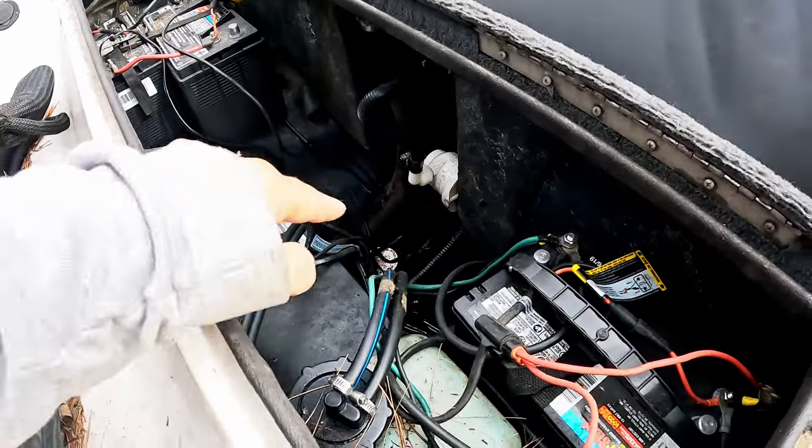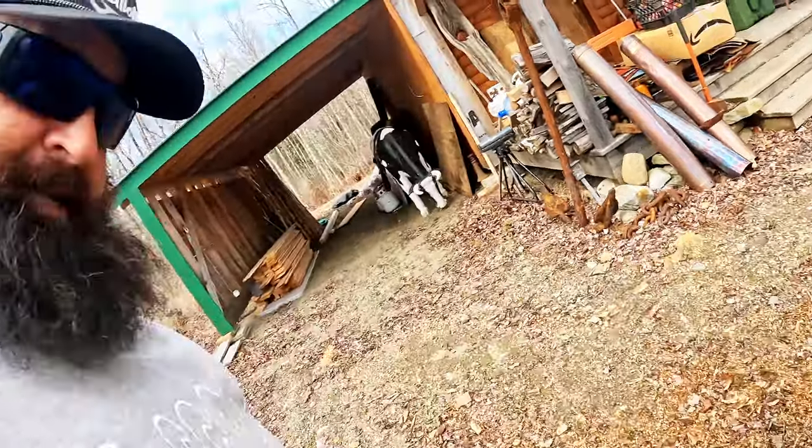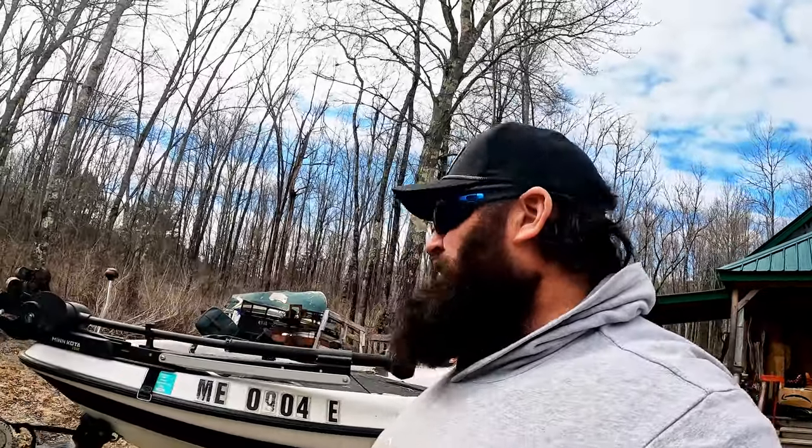New seats — seats are pretty well gone. Got some batteries back here, and I got a little bit of ice down there so I gotta check for cracks and stuff in the hull. I don't know, it's gonna be a project. I could probably flip this boat right now and get my money back, maybe even a little bit of a profit.